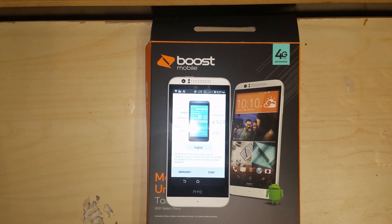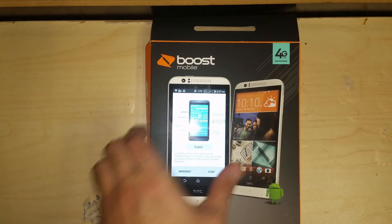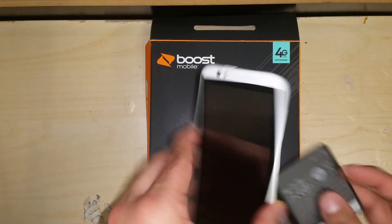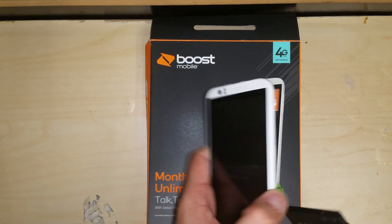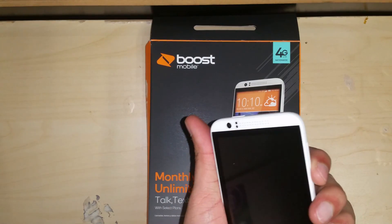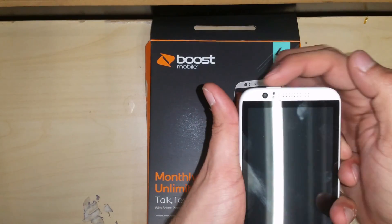Today we're going to be hard resetting an HTC Desire 510 from Boost Mobile. The very first thing you want to do is take out the battery and turn off the phone. With the phone off, you're going to want to hit the volume down and power button at the same time.